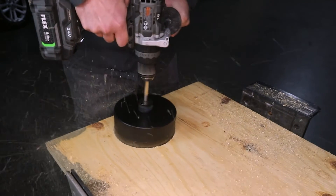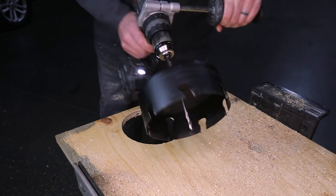For larger hole saws, be sure to use a handle with your drill to avoid torque kickback.